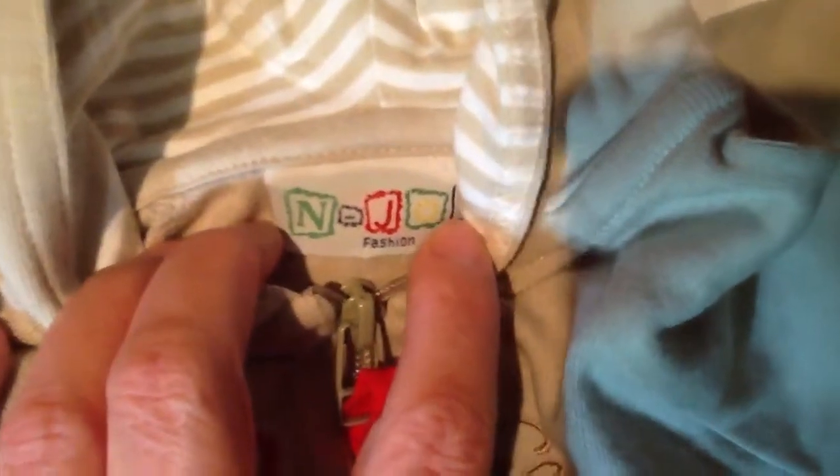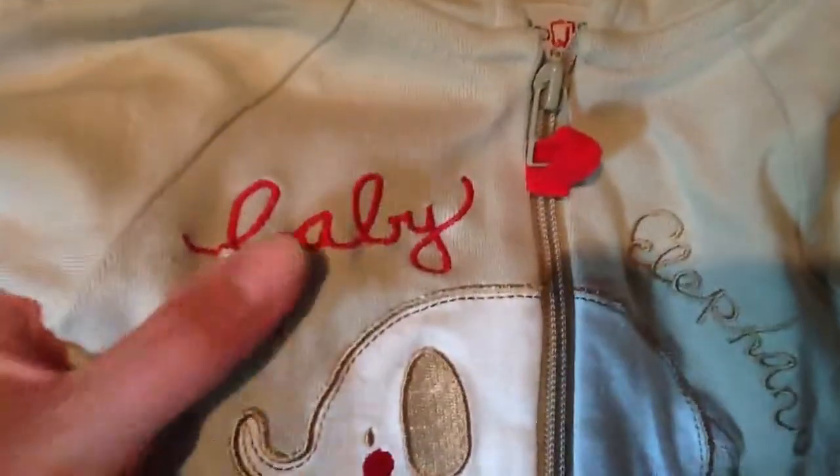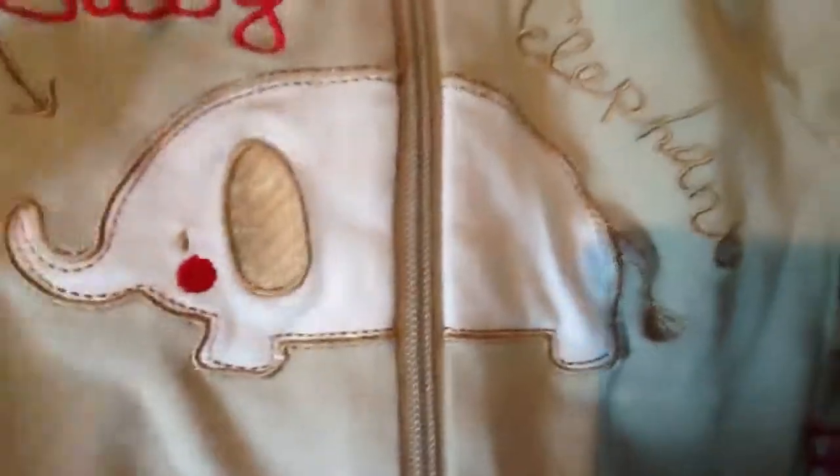Then I have this one with a baby elephant design - it's from Enjoy Fashion. It says 'Baby Baby Elephant' and the elephant has rosy red cheeks.